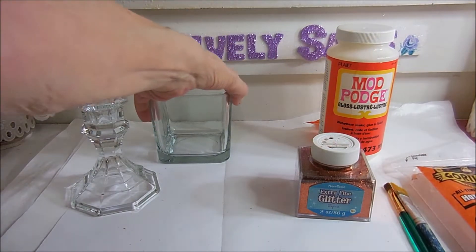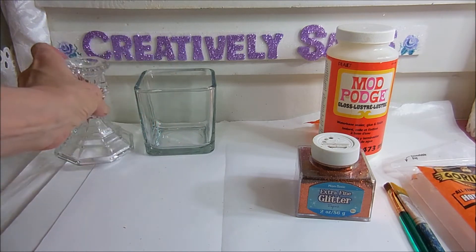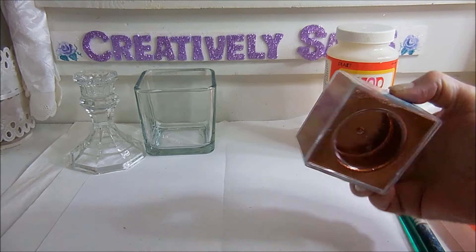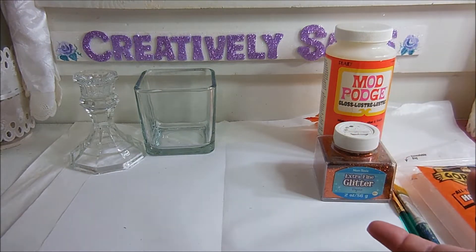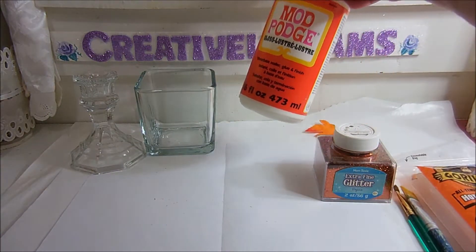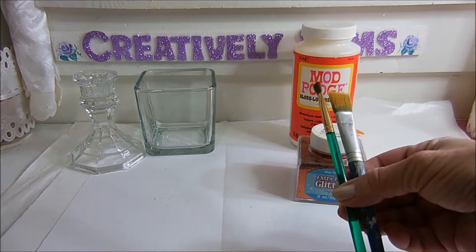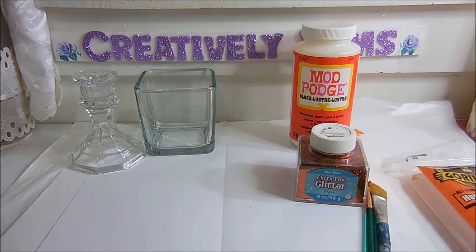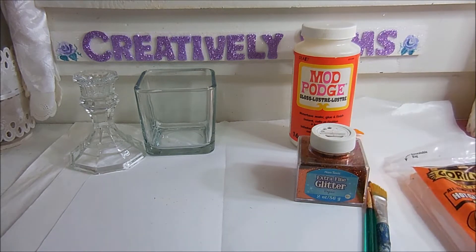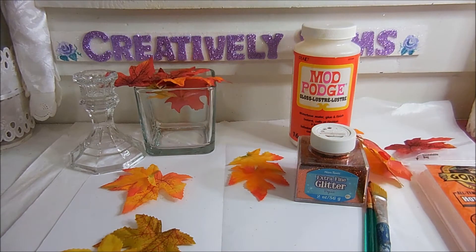Okay, what you need is a square base from the Dollar Tree, a glass candle holder from the Dollar Tree, some orange glitter which you can get at the Dollar Tree, a piece of paper folded to catch your glitter, some gloss Mod Podge, two sizes of paint brushes — one large, one thin — your handy dandy glue gun, some glue sticks, and silk leaves — lots of leaves.